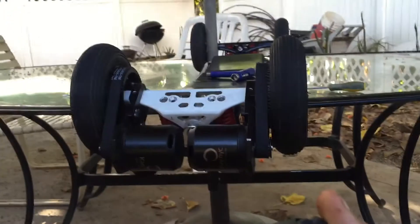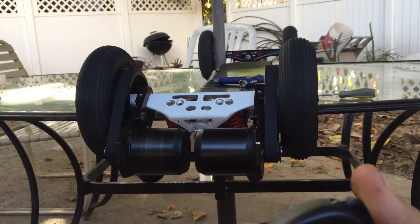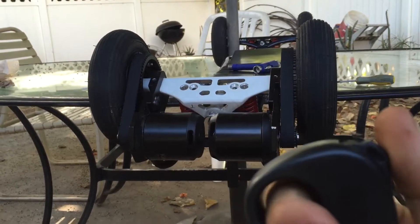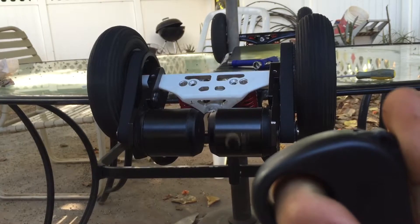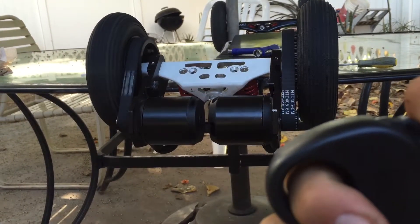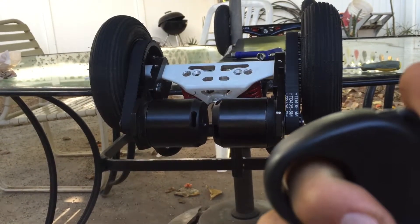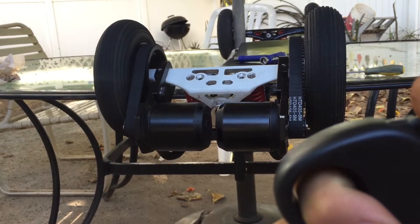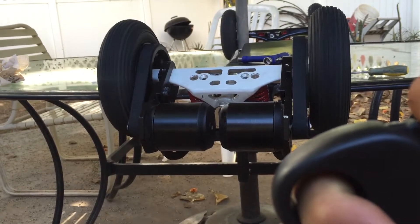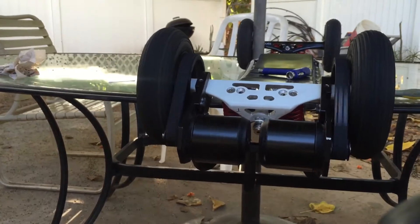If I go ahead and throttle this real lightly, you'll notice the one on your guys' left spins better than the one on the right. If I just barely get it going, you can see there's a lot less resistance on the one to your guys' left. If I start giving it a little bit more, you're going to see how much quicker one side is going than the other.